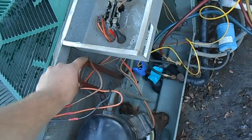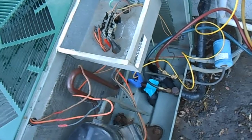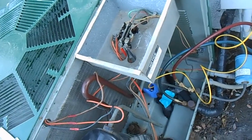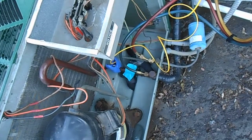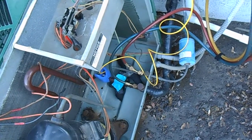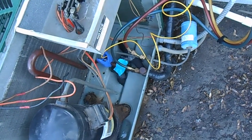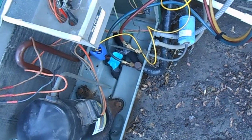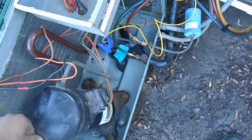The homeowner confirmed the evaporator coil filters weren't being changed for a while. So we're going to pull the evaporator coil and clean it just so we know it's done. Then we'll put it back together — should be just fine. We'll do a pump down video with all that fun stuff tomorrow.